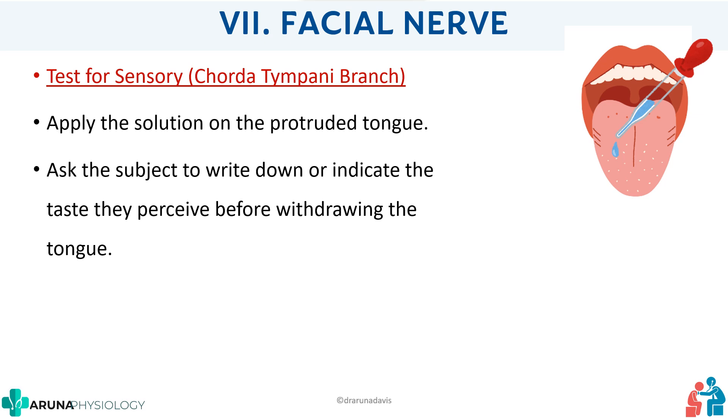We ask the subject to write down or indicate the taste they perceive before withdrawing the tongue. This is an important point — if they take in the tongue to identify the taste, the taste receptors on the buccal mucosa or other areas will also be activated. We only want to test the anterior two-thirds of the tongue, which the facial nerve carries taste sensation from.